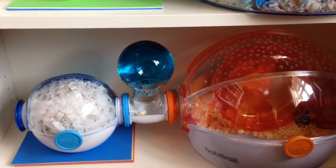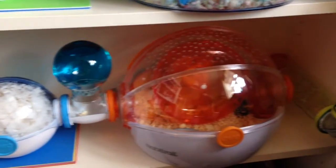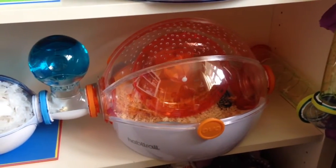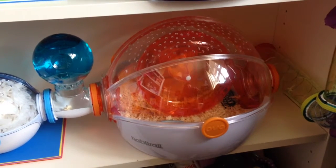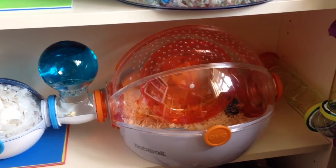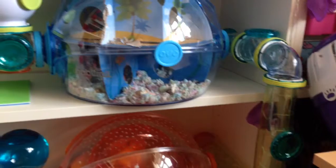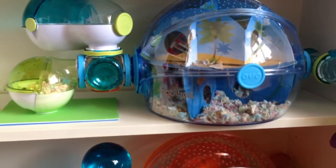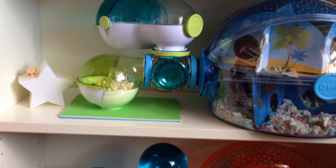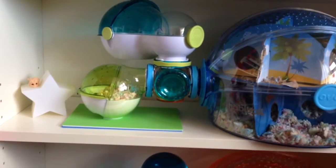Part of the Habitrail OVO you get this carry system, this water bottle, then this Habitrail OVO which has the wheel built in, and a football which I don't use because it's at the very back and it would be too awkward. All of these tubes and then this mini den — the green one. That's what you get with the Habitrail OVO system.